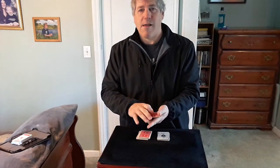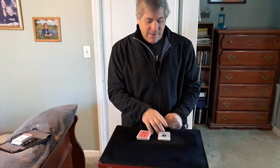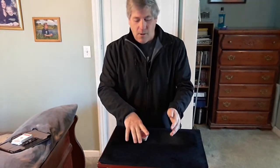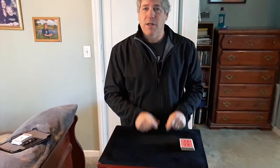We'll drop it right on top of that packet. That leaves the ace of spades. I'll give the cards a quick cut and drop that pile on top of the big pile. So now hopefully those aces are going to find those two selected cards when I run through the deck.